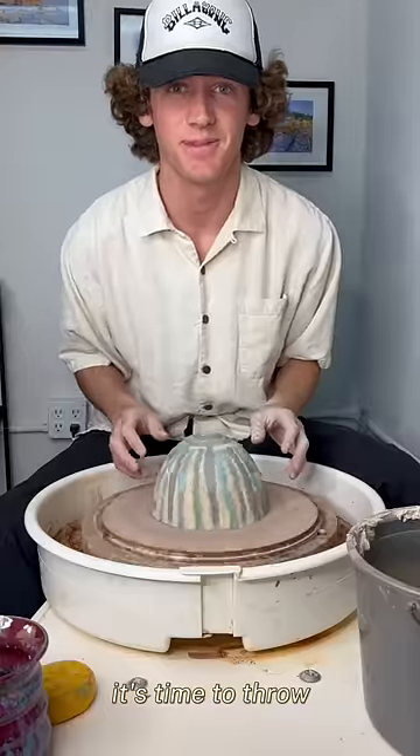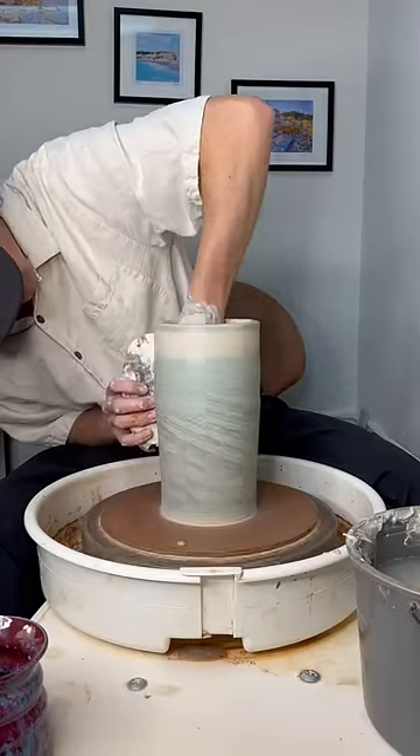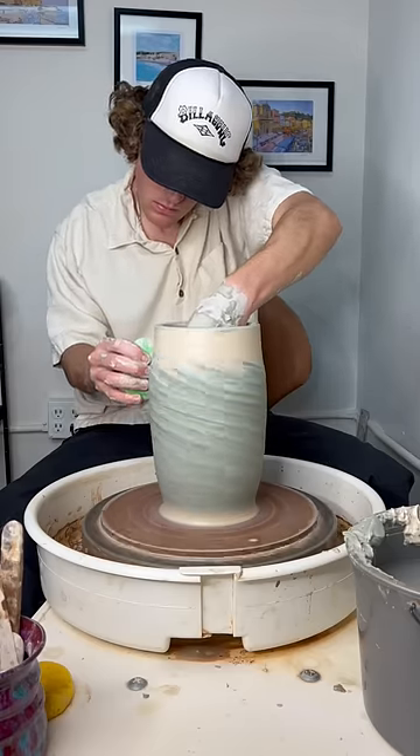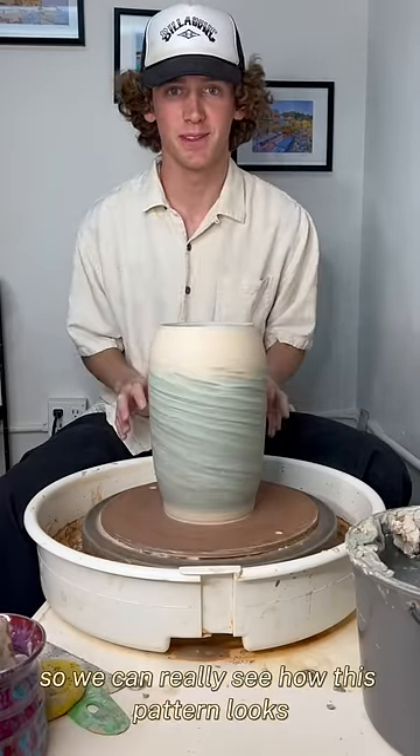It's time to throw. I'm really liking this one. We're gonna heat this thing up really quick so we can really see how this pattern looks.